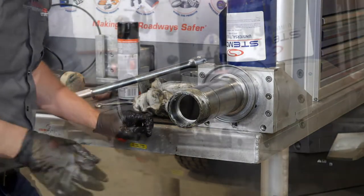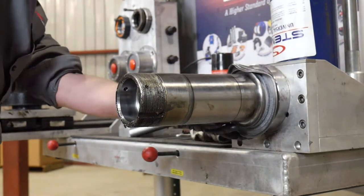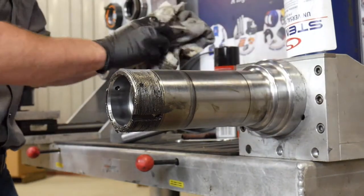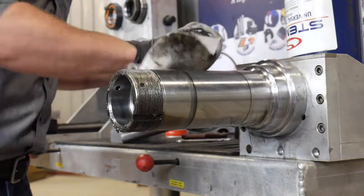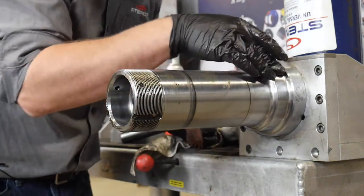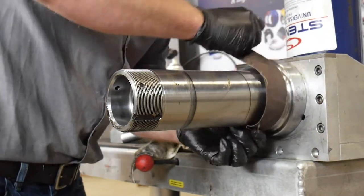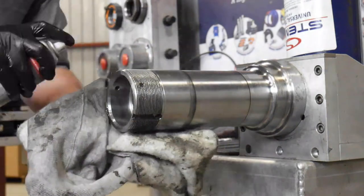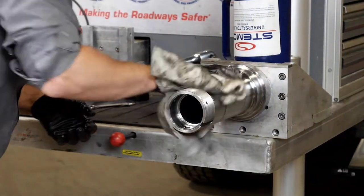Once the hub assembly has been removed, the only thing left to do is clean the spindle. We need to get the wear ring off. With that removed, the next step is cleaning it up — get all the old grease off, because we want a nice clean spindle to work with. If you need to sand it down from rust, make sure you go at least three-quarters of an inch back, finish it off with a bit of emery cloth, and make sure your bearing journals and threads are nice and clean.